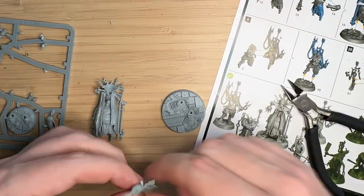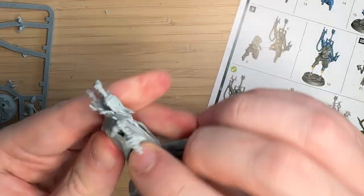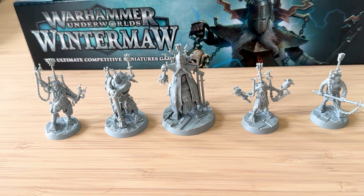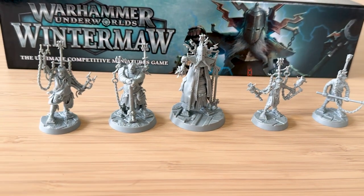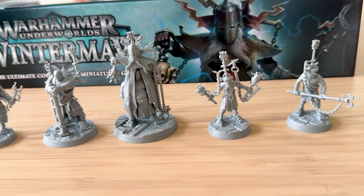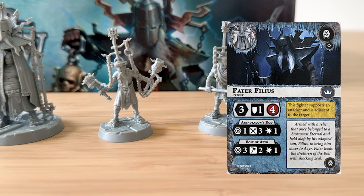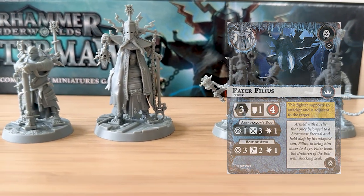Building them is really easy — it's basically just push-fit miniatures. Games Workshop has really done a great job at making these idiot-proof, so I'm able to actually build them. Here's the finished product of all five of them. But today we're just going to be focusing on Filius, or Pater Filius as his full name, who's a priest and the leader of the warband.